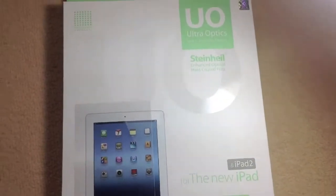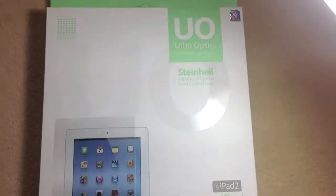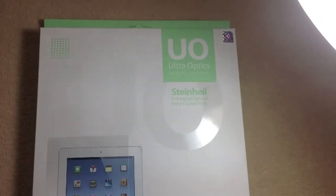Hey guys, Passers of TechPress here, and today I'm doing an unboxing and review of the Steinhau Ultra Optics Screen Protector for the new iPad and the iPad 2.